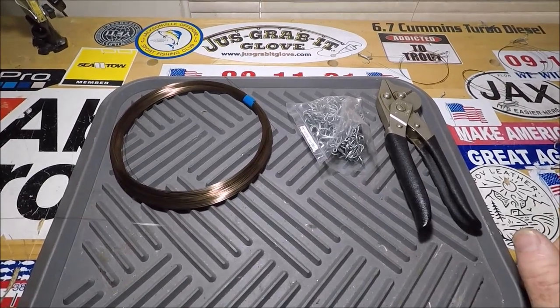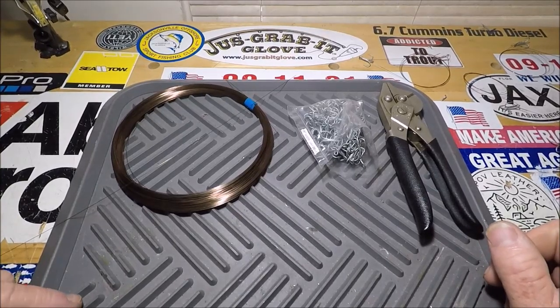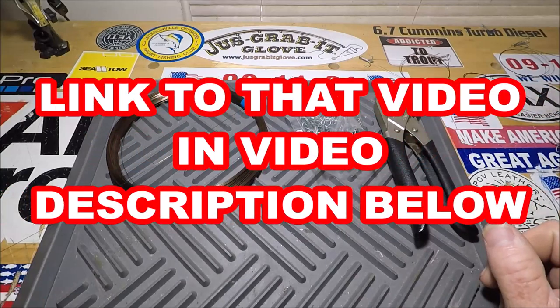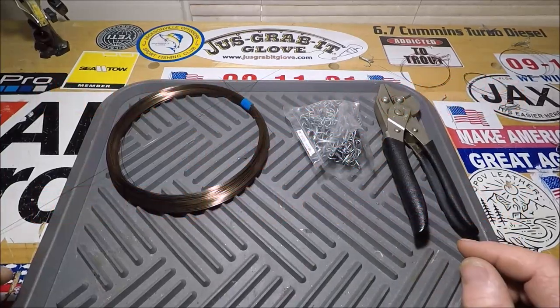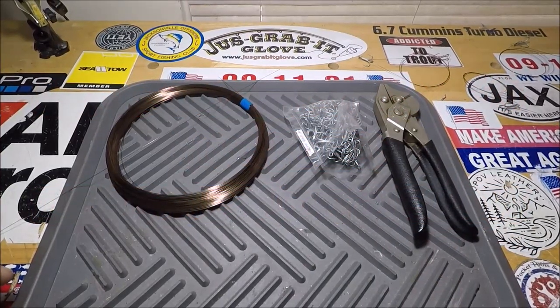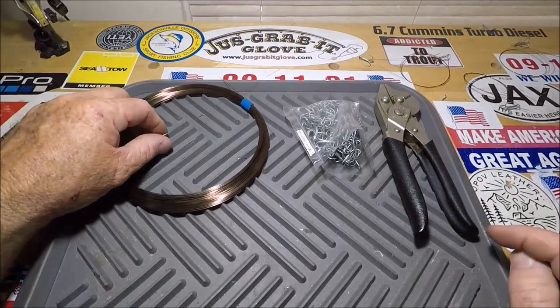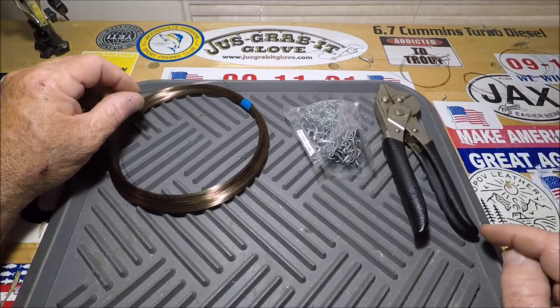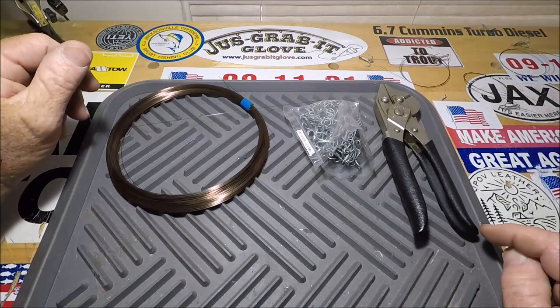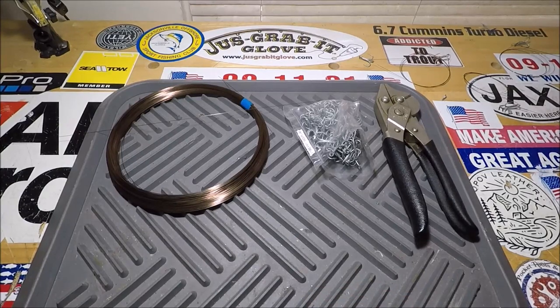I just did a video about making a multi-strand leadered kingfish rig, double treble king mackerel rig, for either slow trolling with live baits or dead bait — a dead cigar minnow. I'll put the link below to that video about using the multi-stranded American fishing wire and tying the figure eight knot. Now we're going to go back to the old rig.